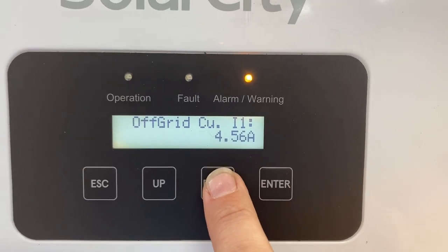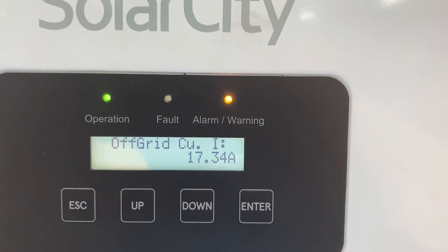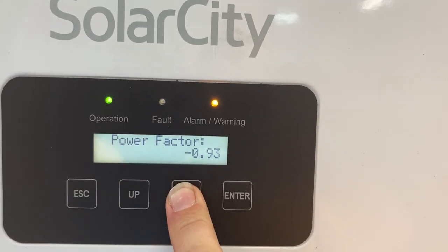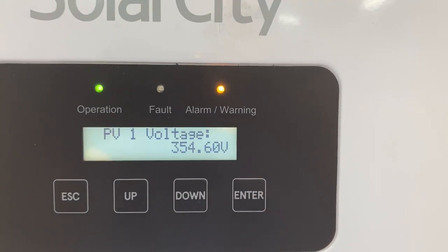We're drawing 12 amps AC where we've got the heater, and more than four and a half amps on the lighting and battery charger circuit — a total of 17 amps on the AC side. Everything else is looking pretty good; battery voltage in the car is 354.6 volts.